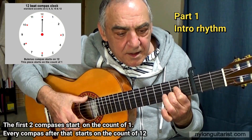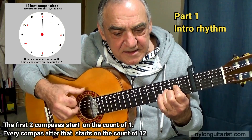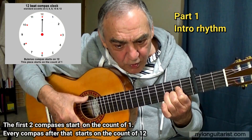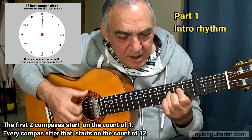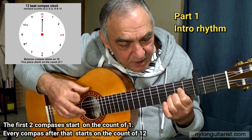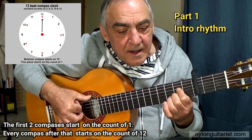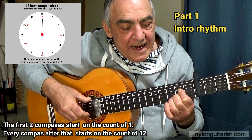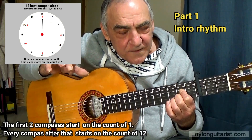Like this: 1, 2, 3, 4, 5, 6, 7, 8, 9, 10, 11, 12 — that was compass 1. Compass 2: 1, 2, 3, 4, 5, 6, and then on 7 and 8 we've got index fingers down and up again. And the 9 is a rasciado — E, A, M, I — with the index finger back up, falling on the count of 10.